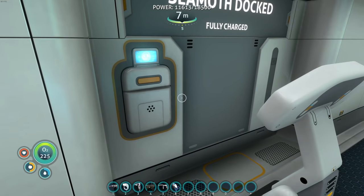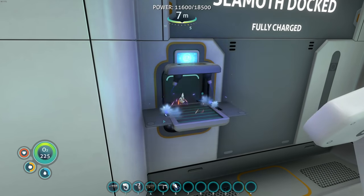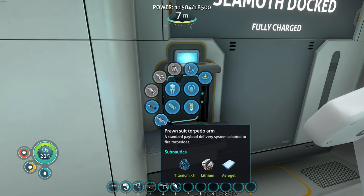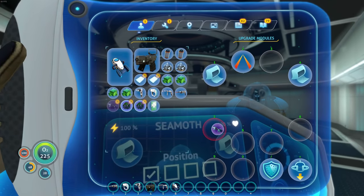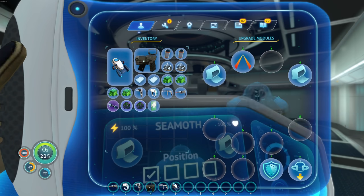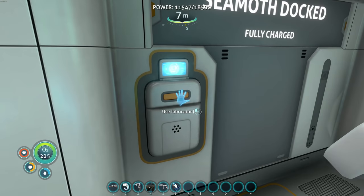People were telling me I can put the prawn suit arms on the Seamoth — is that a thing? Are you guys lying to me? Let me check this out. Grapple arm, propulsion cannon, torpedo arm — can I seriously put this on here? There's no way. It doesn't go on here unless it has to go in one of these slots. Nope, it doesn't go on here. Well, I had to try because people kept commenting saying you can put the arms on the Seamoth. I cannot — I'm sorry.